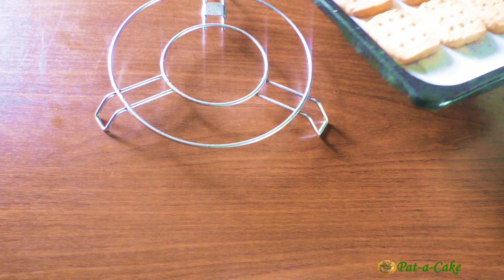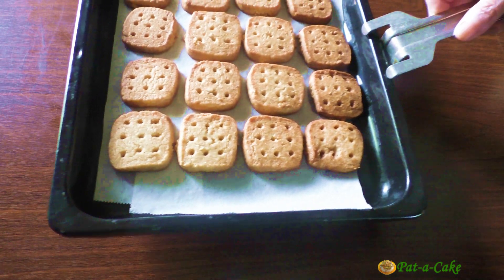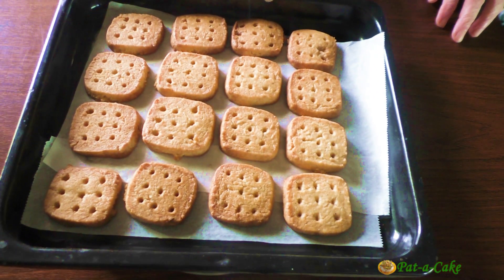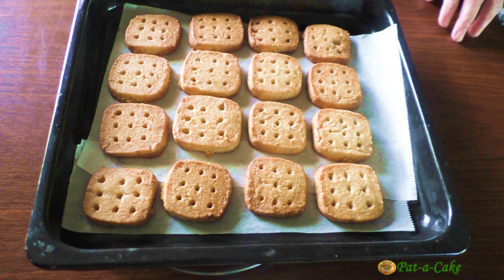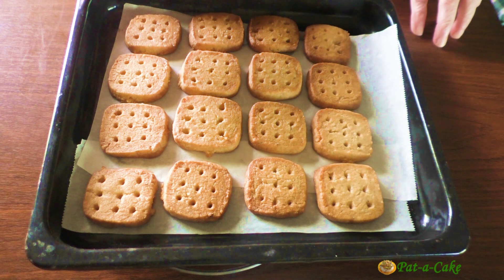This first batch took 23 minutes to bake. As I've often mentioned, oven times vary, so you might need a couple of minutes more or less than I did. You'll know the atta biscuits are done when they are light brown at the bottom and also start browning along the edges and on top. I'll transfer these to a wire rack to cool.